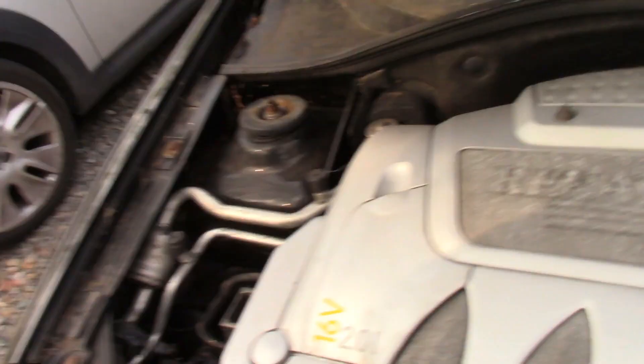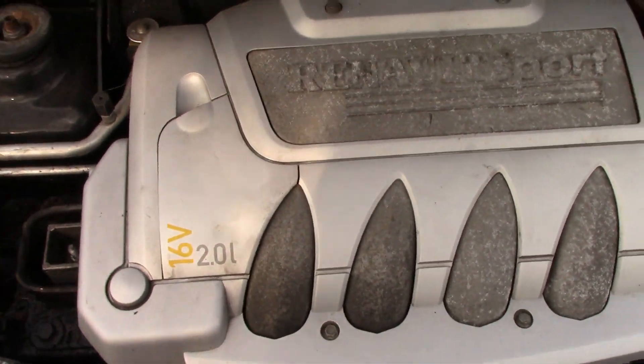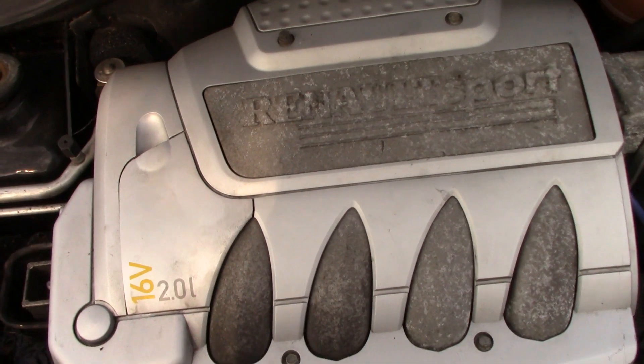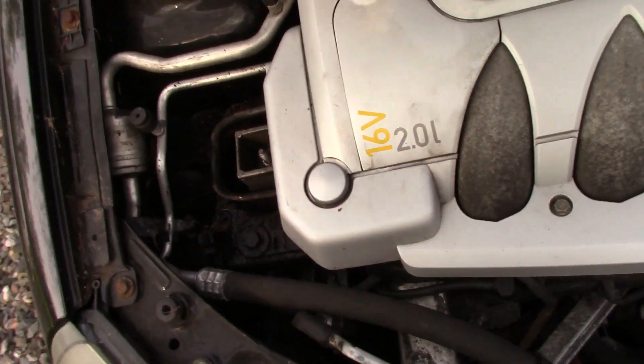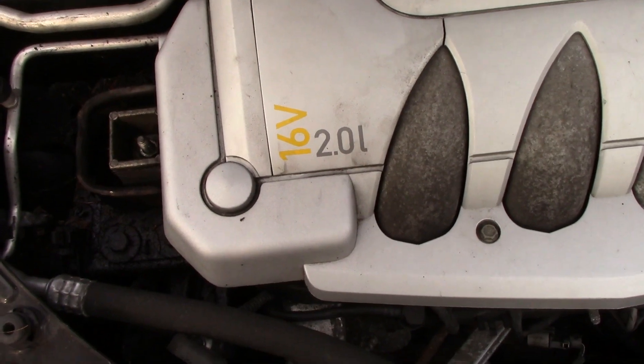Hello everyone, I hope you're doing extremely well. Sorry for the noise, it's going to be a bit of a noisy one today. So we're having a look at this little monkey today. This is the Eves engine, and I've got some time at the moment because I'm rendering a big eight-hour render, so I can't do anything on the computer. The mother-in-law's just gone out, so it's a good time to get this done.